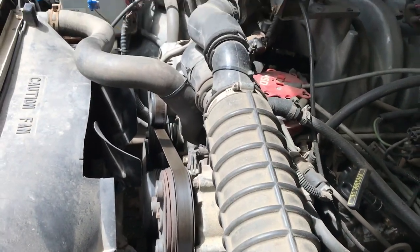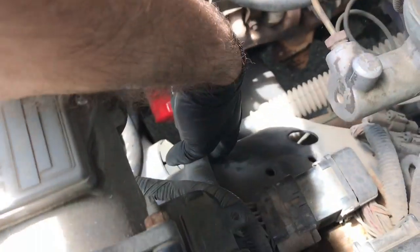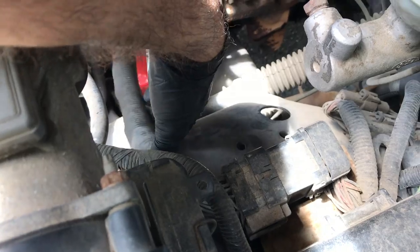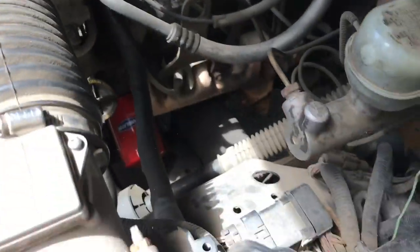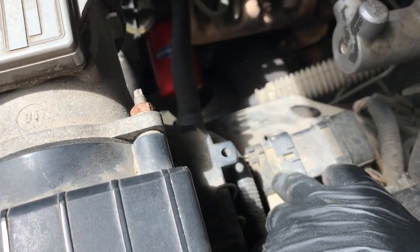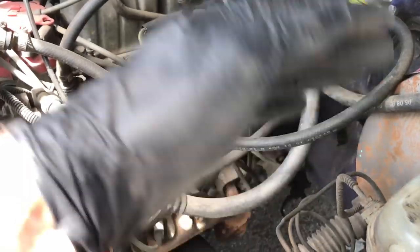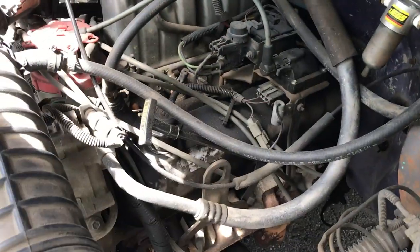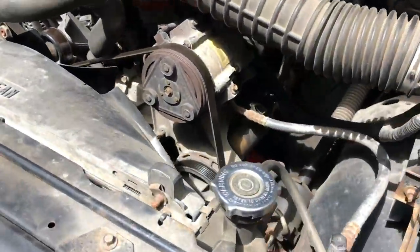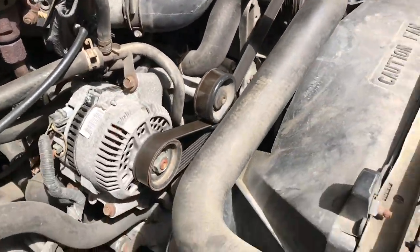Then come to your intake — you can leave the box and just disconnect this piece of tubing from here all the way to the throttle body. Then look down here and you'll see this harness — you can either unplug it here at the source or over there, but for ease of use probably best to do it here. You also have your throttle body cable coming out of the firewall here, so disconnect that side.